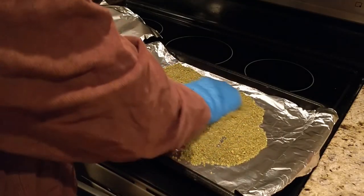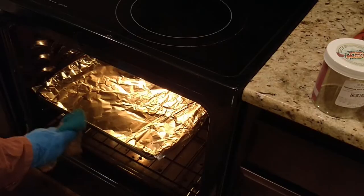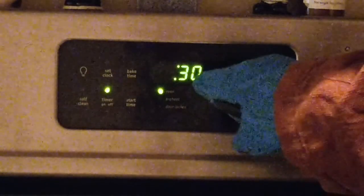Start by preheating the oven to 215 degrees Fahrenheit. Spread pot evenly on a sheet, cover with foil, and bake for 30 to 40 minutes until lightly browned.